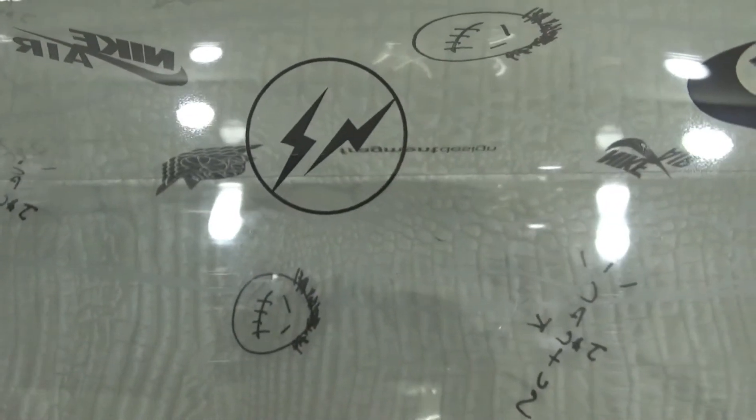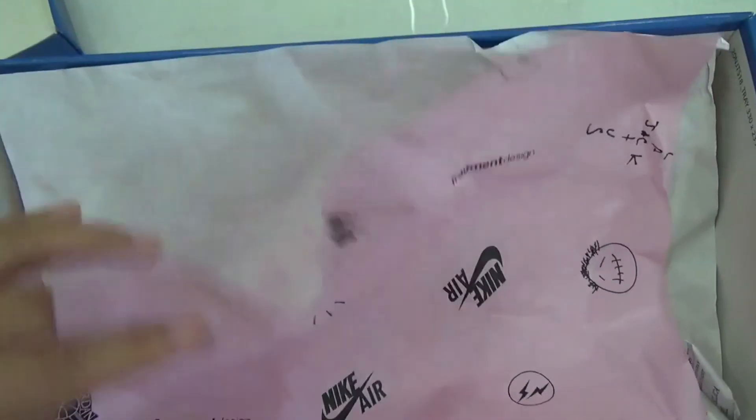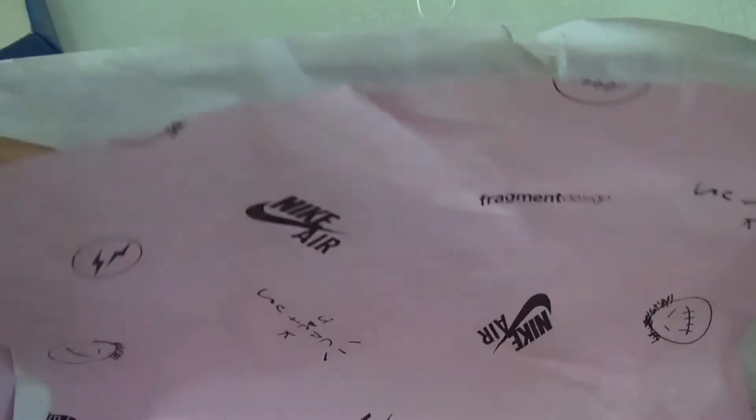Here is the Fragment logo. To open the box we got two papers — the pink and the white. On the tissue paper we still got the thumb logos.